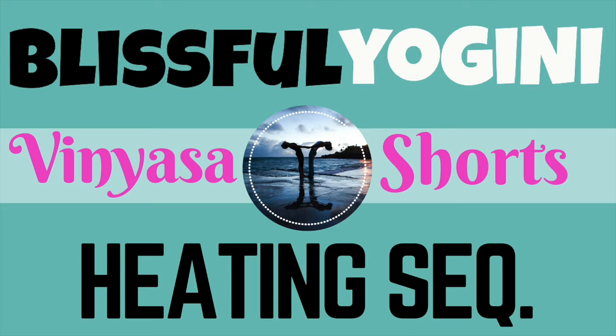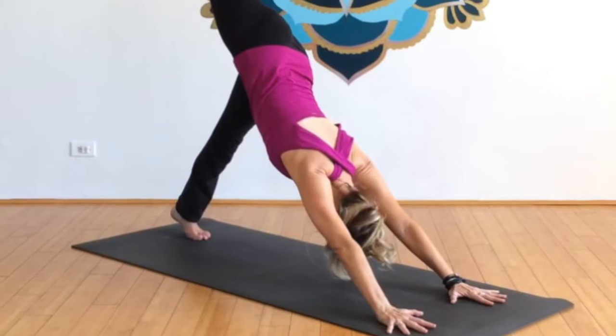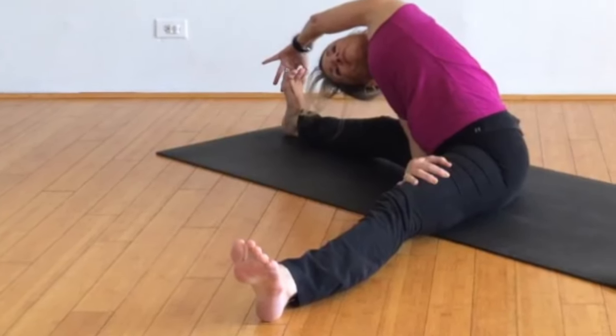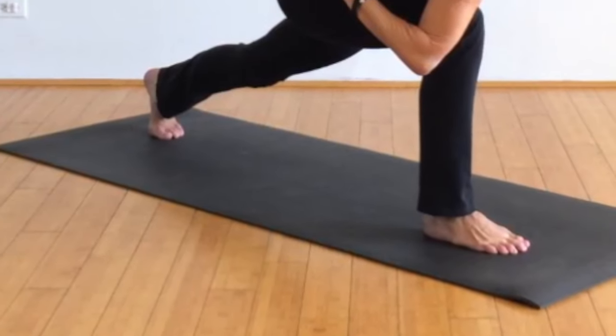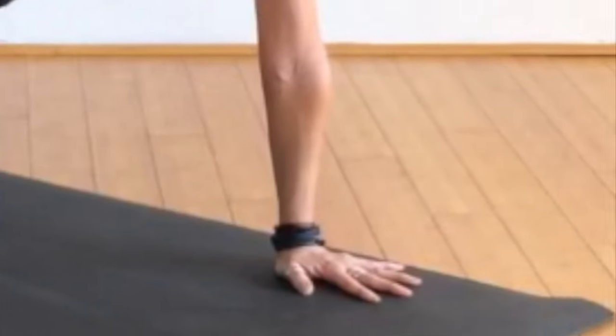Namaste yogis and yoginis. This heating sequence is great right at the beginning of class after you've done maybe a couple sun salutations. It does warm the body up quickly and includes some fun and different poses. There's probably more of an intermediate sequence in the way that I'm presenting it here.